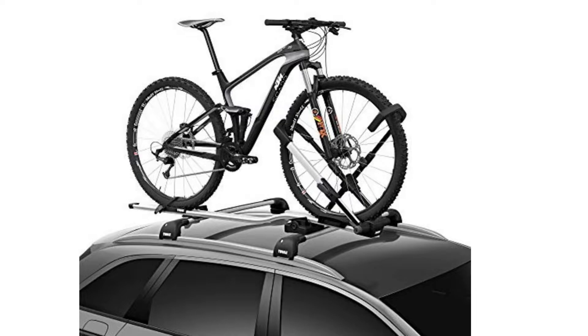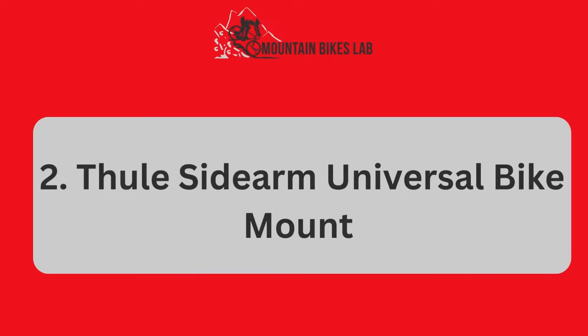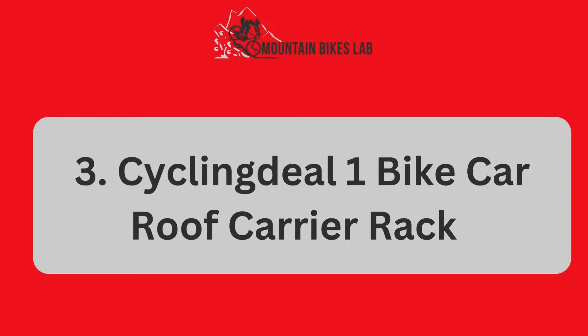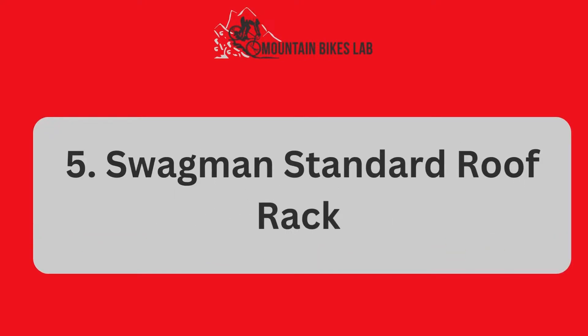In the full blog post we have written on our website, we have done hours of research and we review the Best Bike Roof Rack. Number 1: Rocky Mount Steer Rod. Number 2: Full Side Darm Universal Bike Mount. Number 3: Cycling Deal 1 Bike Car Roof Carrier Rack. Number 4: Yakima Front Loader Bike Mount. Number 5: Swagman Standard Druf Rack.